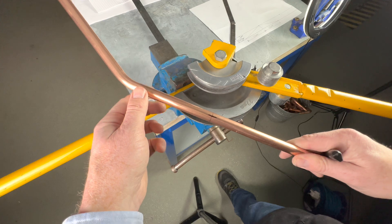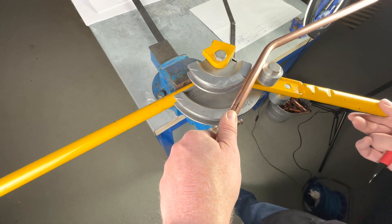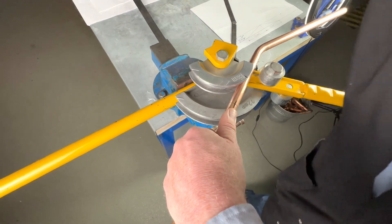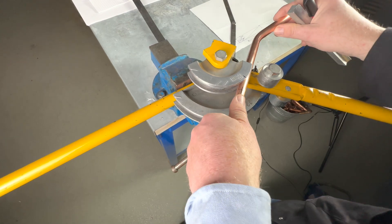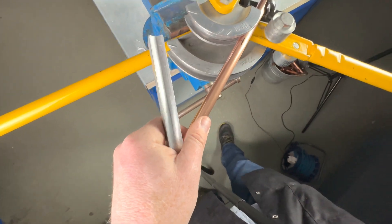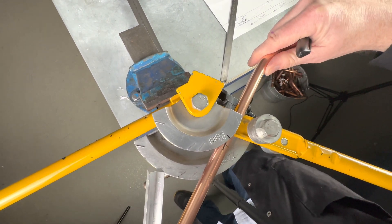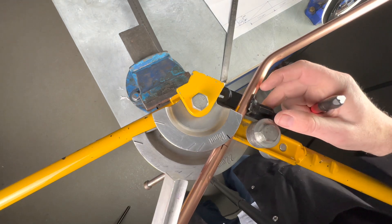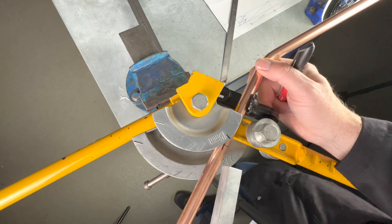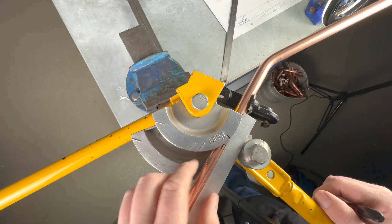So we now place our pipe in the pipe bender at the angle of the cross we have just drawn — like this. We put the guide in place. We want this cross just to be touching the outside of the former — just touching the outside here, like this. So it's just touching the outside, like that.